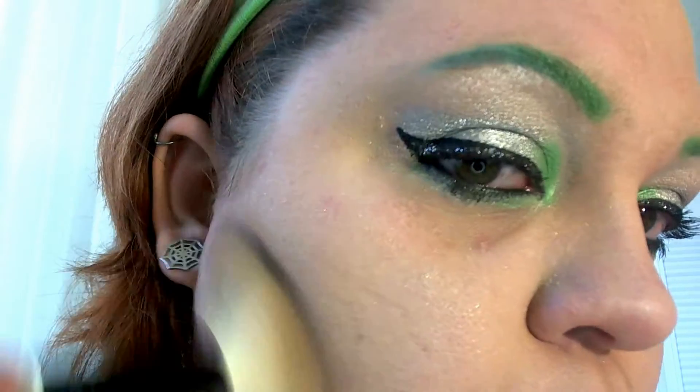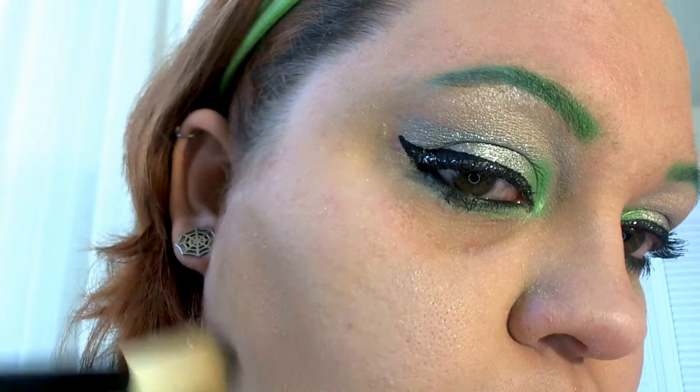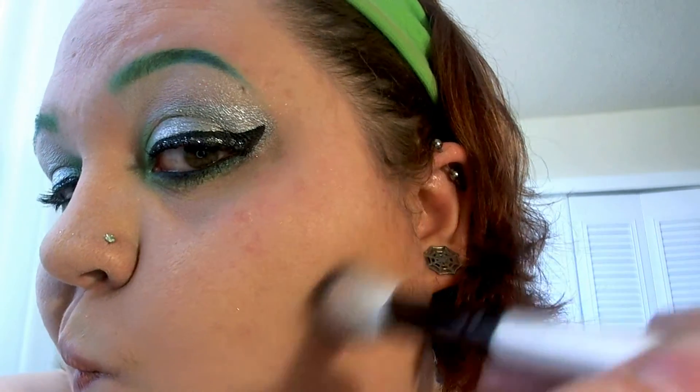For bronzer we're going to use this Pixie bronzer and brush to contour our cheeks. Starting with one side and blending it out thoroughly so it doesn't look like just a chunk of brown, then doing the same for the other side. You're going to want to contour all the obvious places: under your chin, your nose, and your forehead.